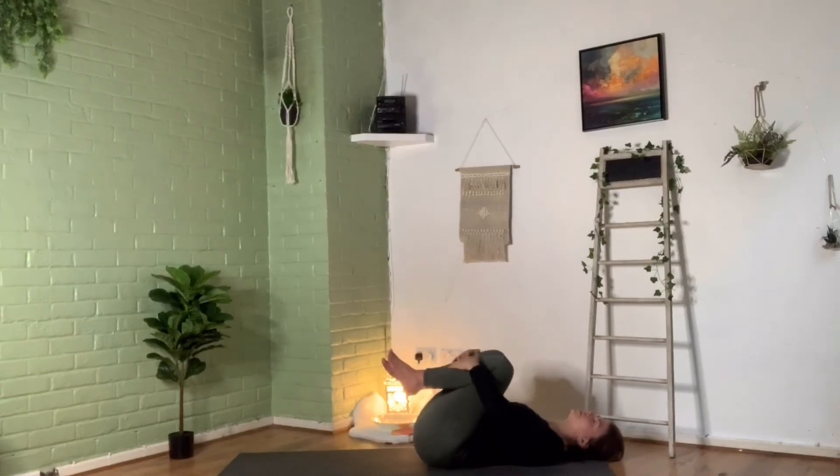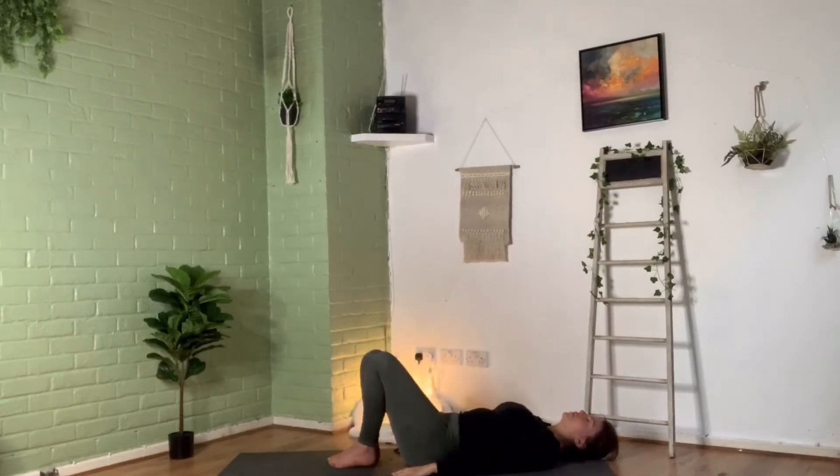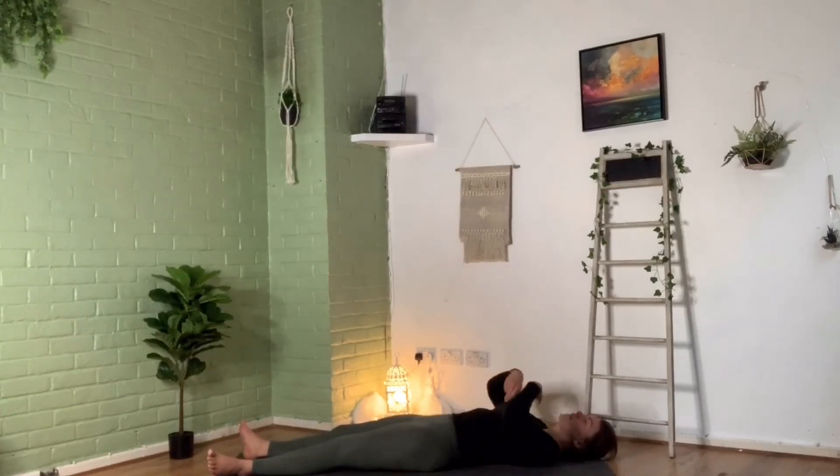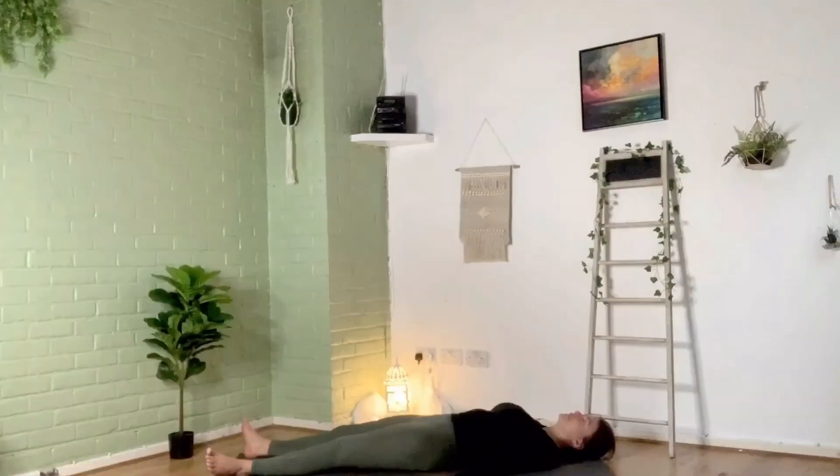Then lower those feet down to the ground, straighten the legs out long. We're coming into our final relaxation — our Shavasana. Allow your toes to drop out to either side, palms of the hands face upwards. Relax those shoulders and just soften. Take some moments here, and I encourage you to spend as long here as time allows today. Thank you very much, namaste. Bye for now!